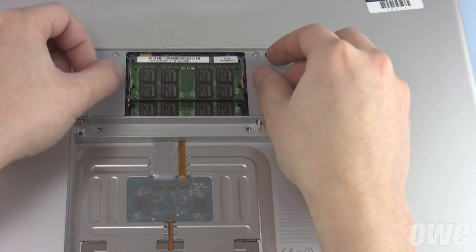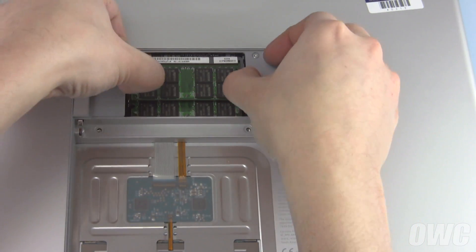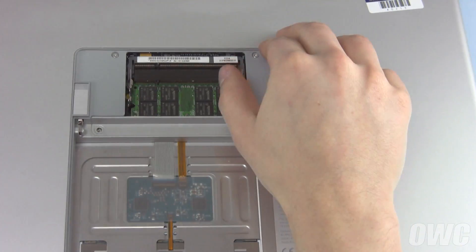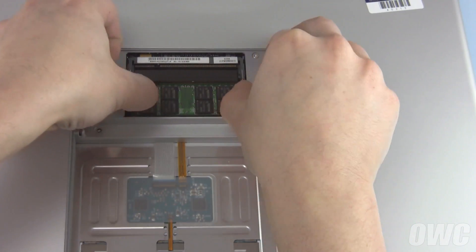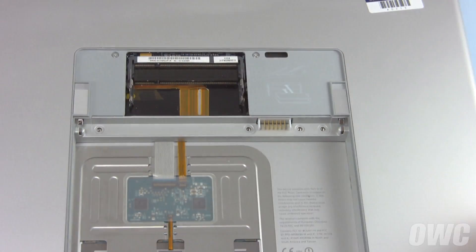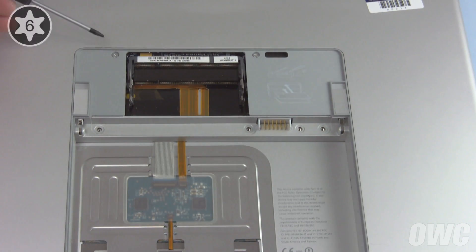Next, remove each of the memory modules by gently pressing outward on the retaining bar until it pops up, then sliding it out of its slot. Then remove the two Torx T6 screws next to the memory slots.